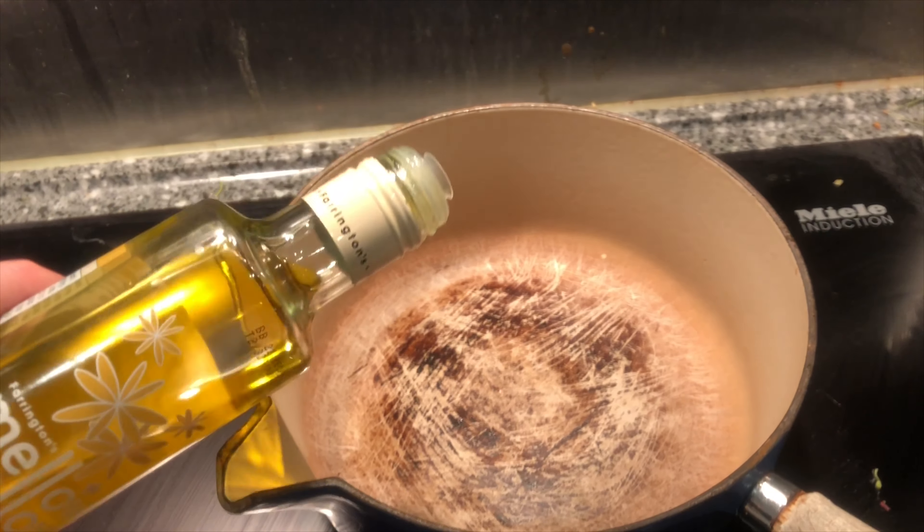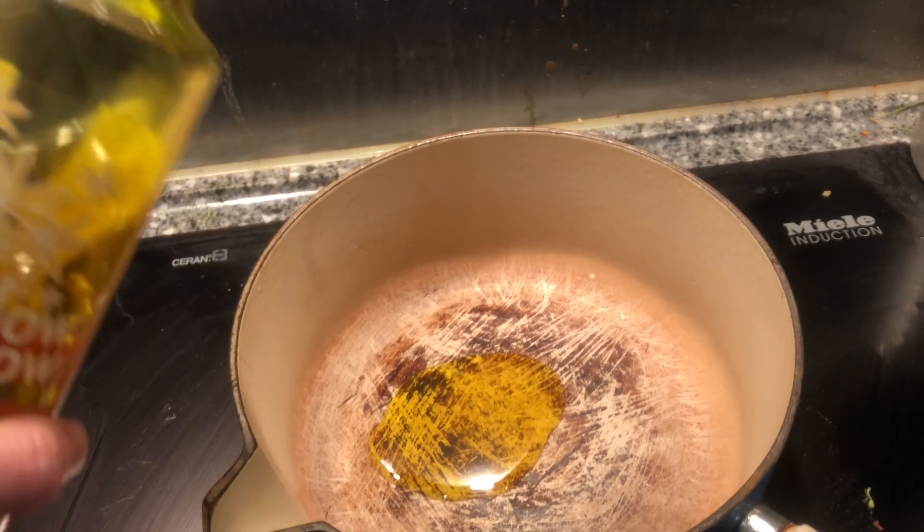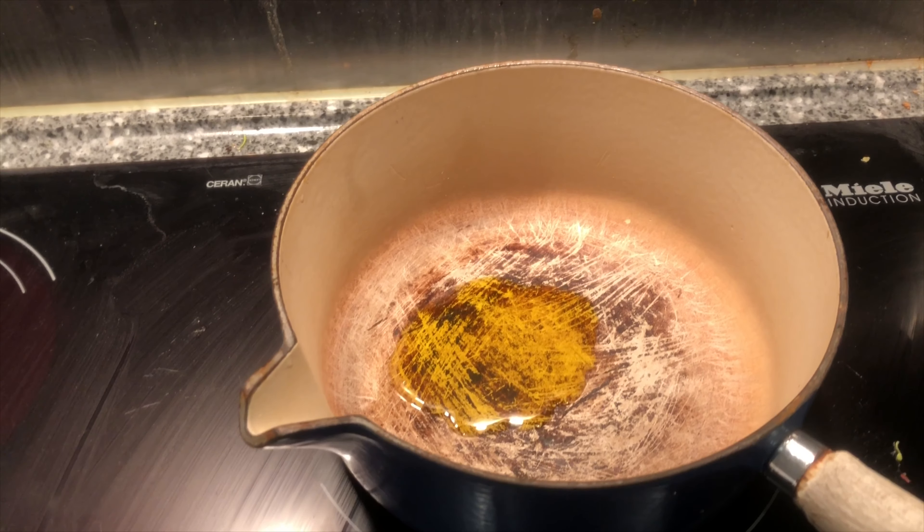I've cut the onion. I'm just going to put a little bit of rapeseed oil in and put some of the onion in.